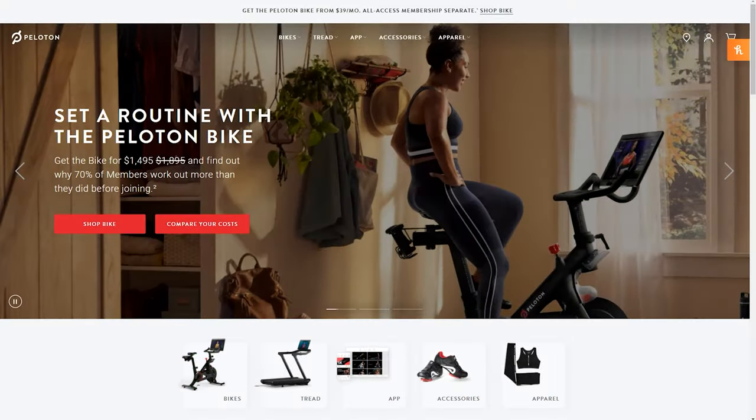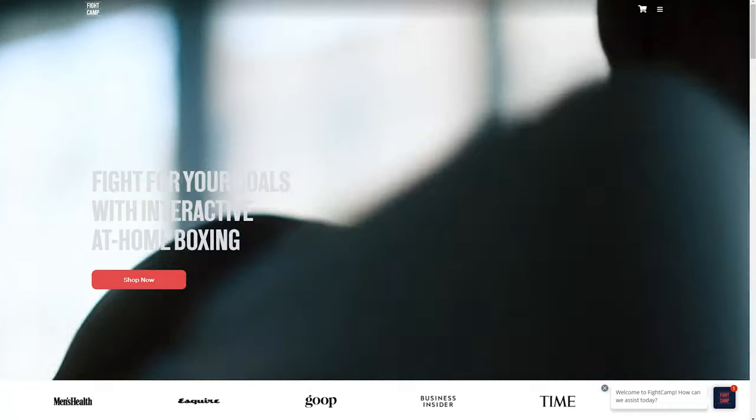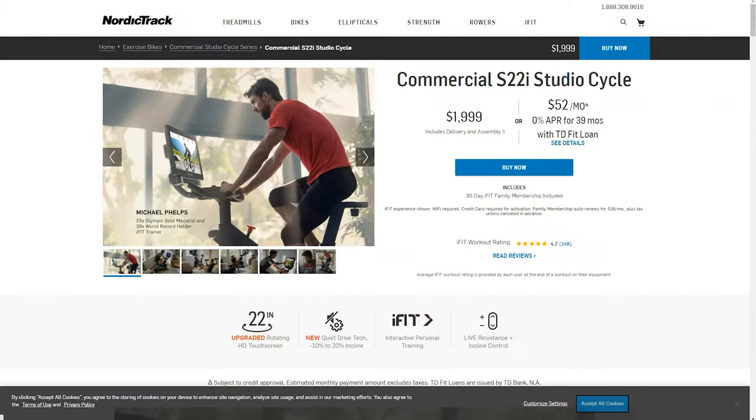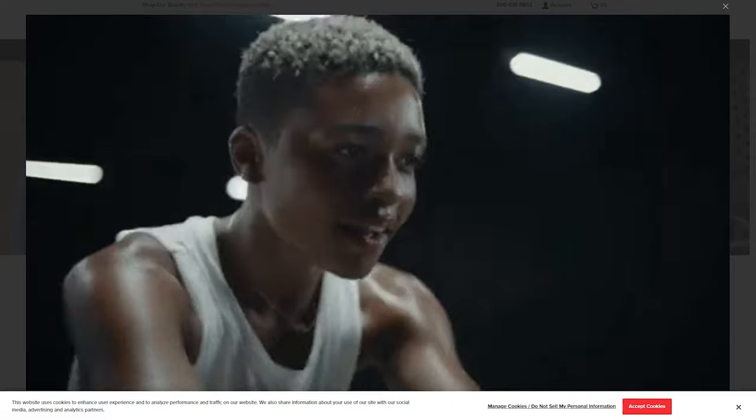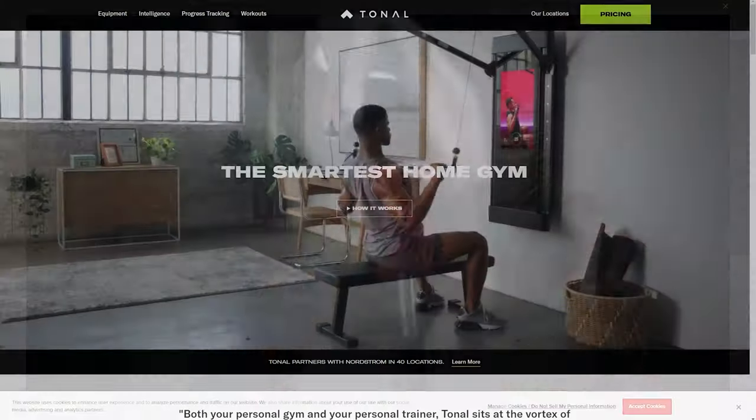Hello, and welcome to the channel that covers everything where health and technology meet. Not too far back, if I would have mentioned Connected Fitness home gym equipment, it would not have made a lot of sense. But now there are a plethora of options out there, and it can be a little bit intimidating trying to pick the right option, especially if you're just getting into this or trying to pick that one option you're going to use for a long time. So in this video, we're going to cover all the different Connected Fitness options and try to break it down so you can pick the one that best matches what you need.